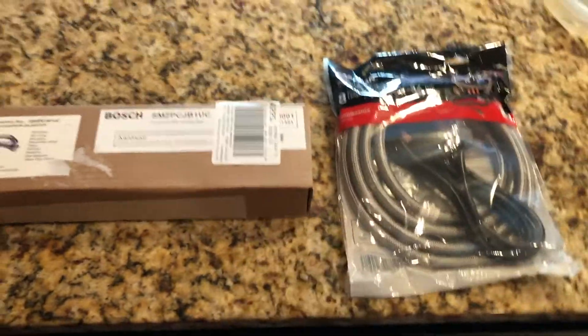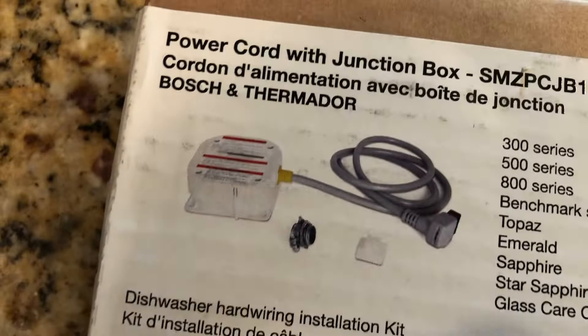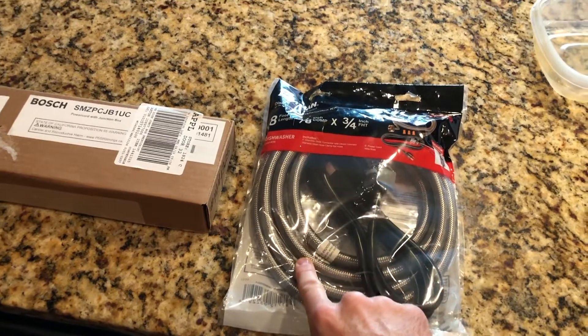These two items come separately — I had to buy them separately. One is a power junction box and the other is the hot water hose. My old one, as you can see, is this plastic one. It's going to replace that. This black hose is the drain hose I just showed you that I fit through the strap.